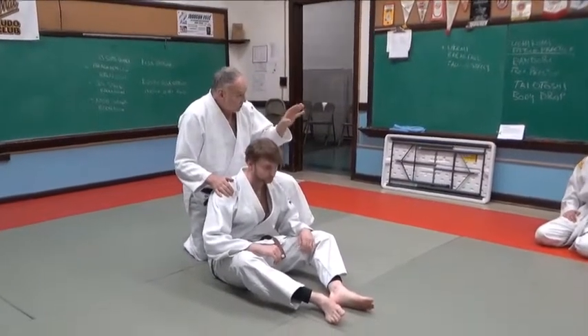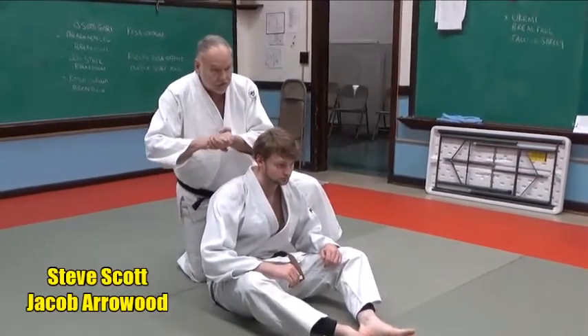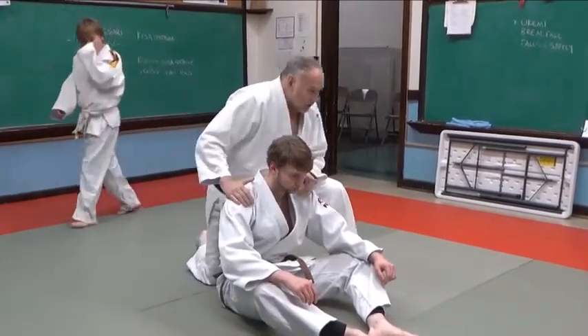There are basically two types of Hadaka Jime. Hadaka Jime means naked choke, naked strangle — without the use of the judo uniform. Two basic types.